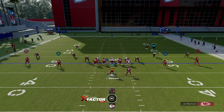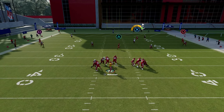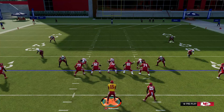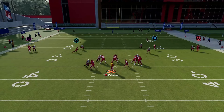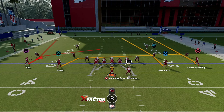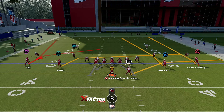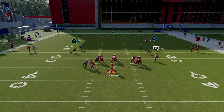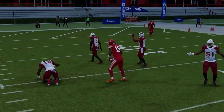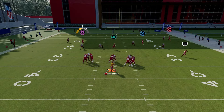For the first play we got X Option, and I really like to run this against Cover 2. Against Cover 2 I like to look at the X route and pass it inside for an easy touchdown. The only adjustment for this play is to put my running back on some type of flat route, and that's going to leave triangle to get open. Against Cover 3, I like to look at my option route coming from the backside — he's going to cut in like a post.